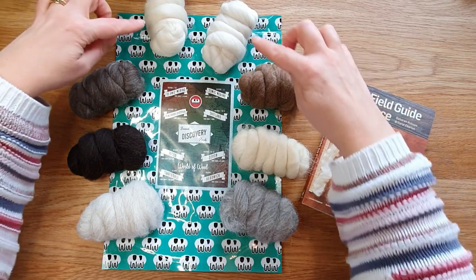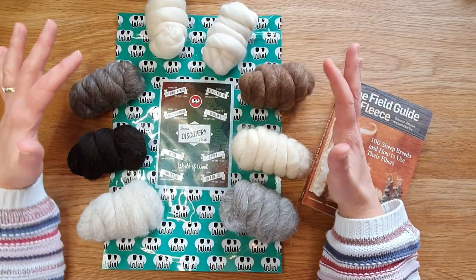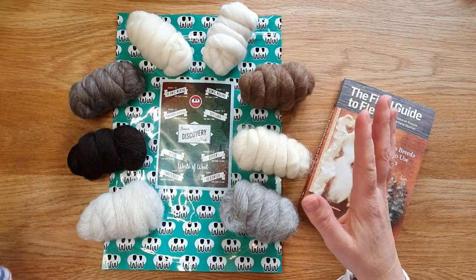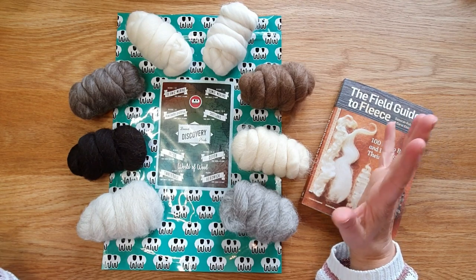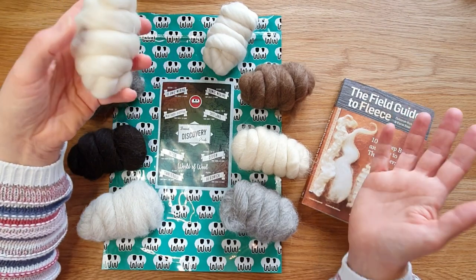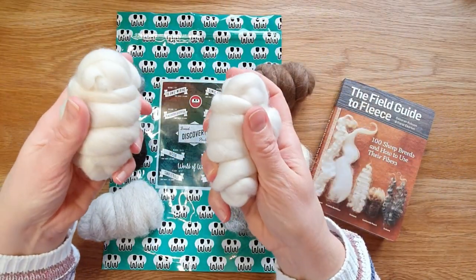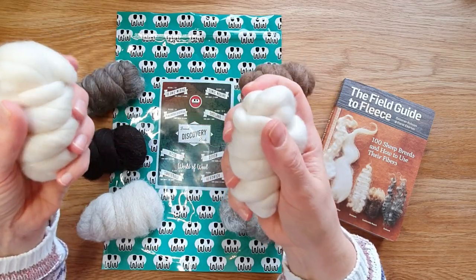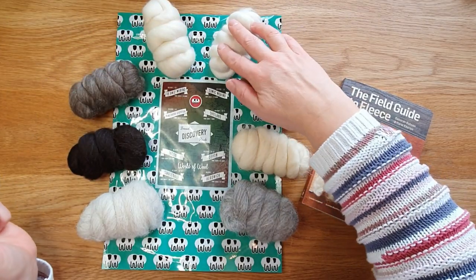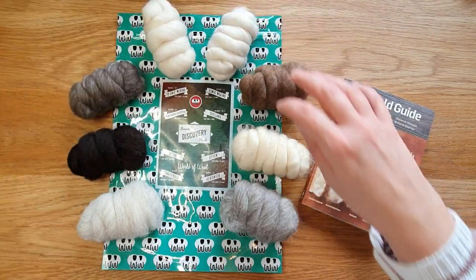First, going through the top ones - these are merino. The difference is the microns: microns are the size or diameter of the hair, and one micron is a thousandth of a millimeter. The lower the micron, the softer the wool. This one is 18.5 microns, which is really really low, and this one is 23 microns. Both are merinos but this one is noticeably softer - merino is well known for being extremely soft.